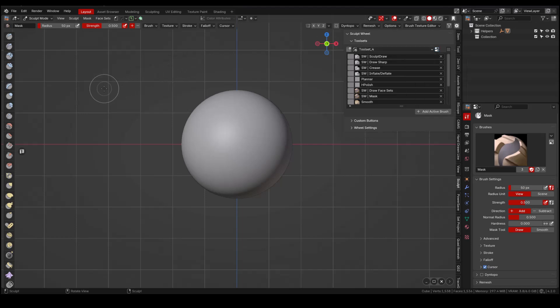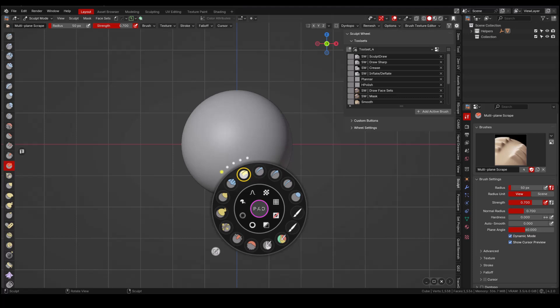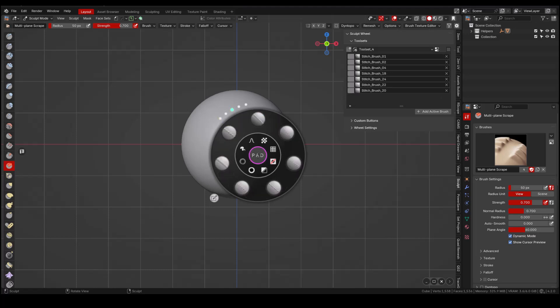To add a brush to our toolset, it is as simple as choosing the brush and pressing 'Add Active Brush.' I'm not sure how many brushes you can add to a toolset, but I know you can have a limit of 12 toolsets. I like to have the first toolset for the default Blender brushes, having the ones I use more often. The rest of the toolsets are for my custom brushes.